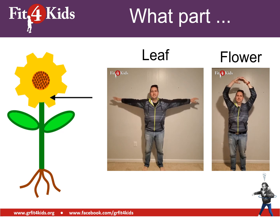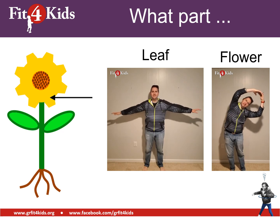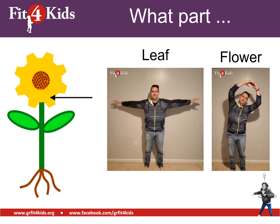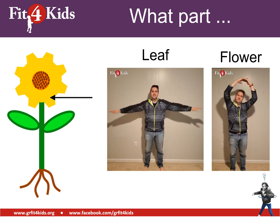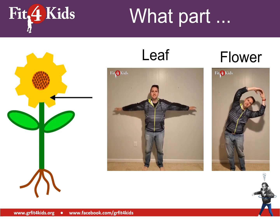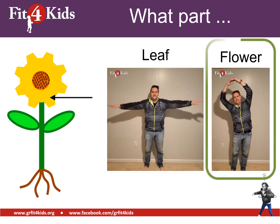What about this part of the plant? It's either the leaf or a flower. Leaves are arm circles; flowers are side bends. You should be bending to the side — that is pointing to the flower.